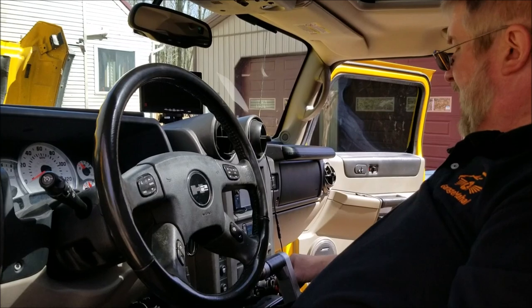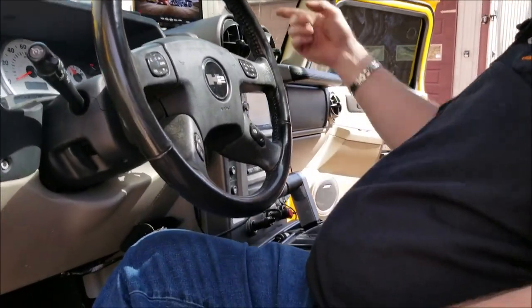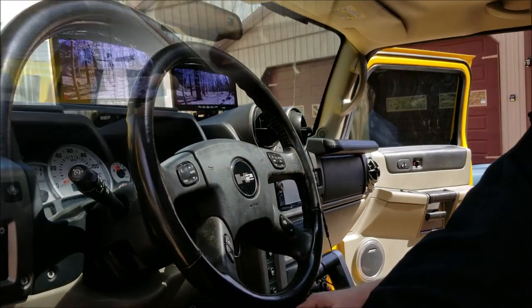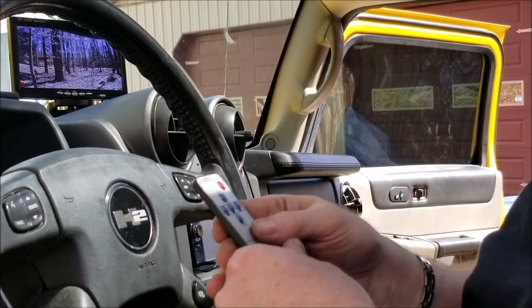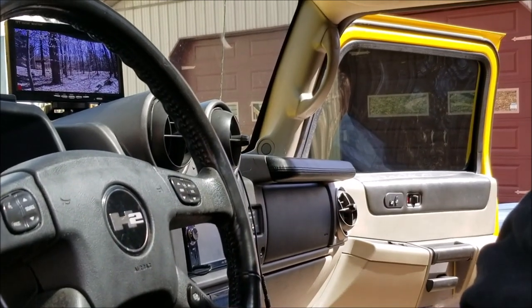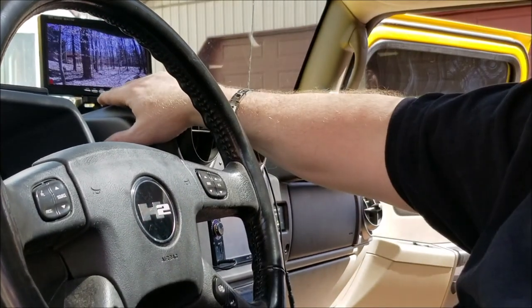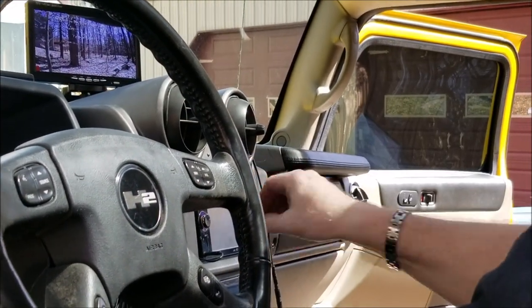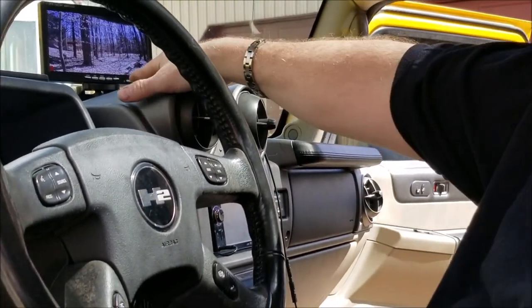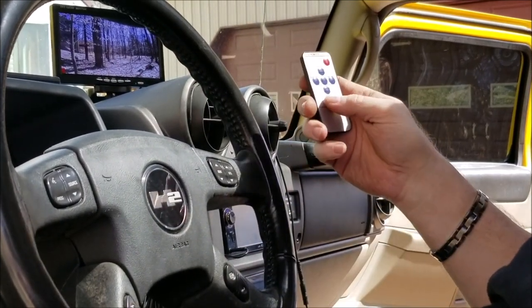Okay, on the power adapter it has a center button that you push to turn it on, and it'll turn the screen on. It has a nice bright screen — that is the backup image that you can see from the back of the truck. It's a nice bright clear image, and you can mount this here on the dash, on the window, down on the console — wherever you need. It's got that adhesive strip that you can put on there as well.